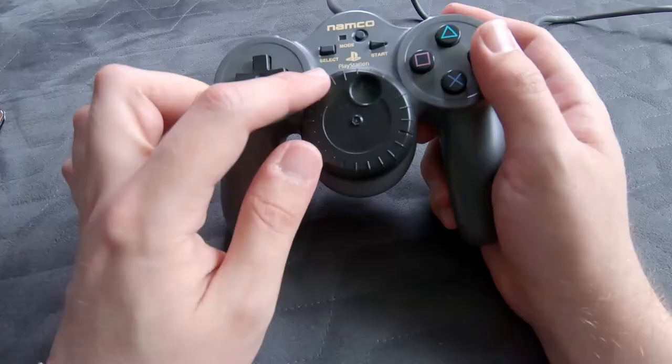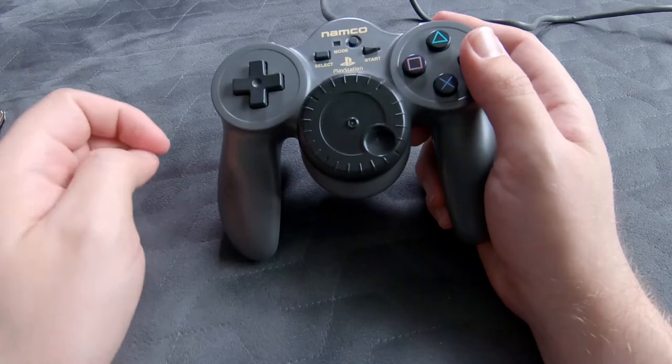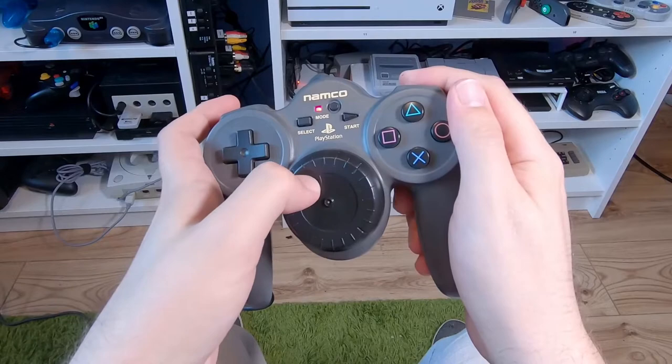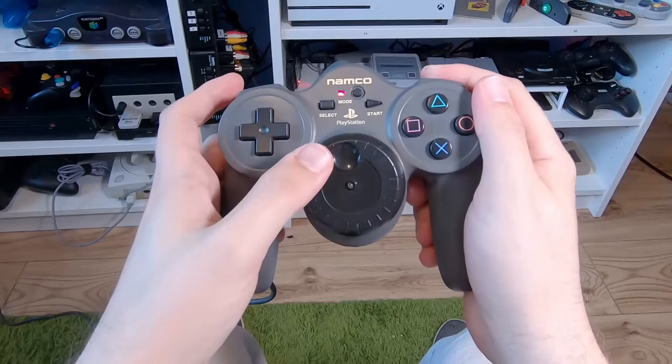A lot, if not all, of what I've covered probably comes naturally to those who are using full-size steering wheel setups with their racing games. But to have all of that in a really small controller form factor — that's impressive. And it's something that I believe all racing game enthusiasts should try out.